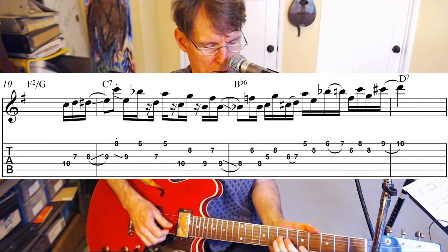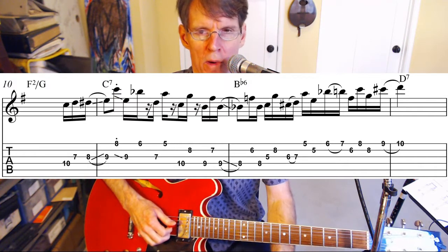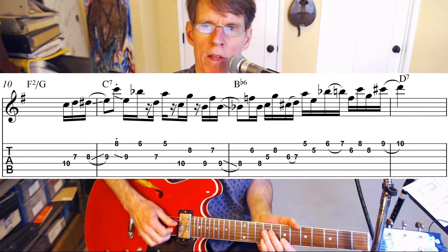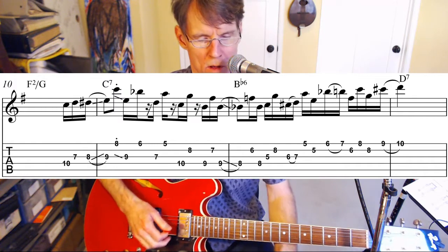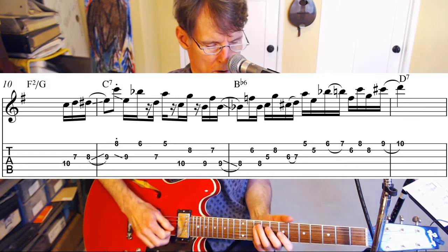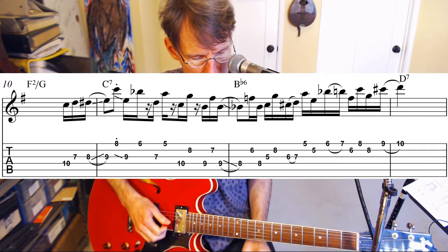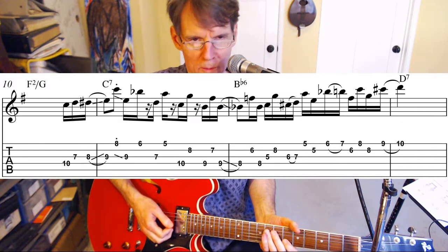Then we've got another one on the next string set — I'm going to play C and G. Now we're about to cross over the bar line to the B flat chord, so we're going to move down chromatically here and go B and F sharp, then right back to B, and then slide that down to B flat.